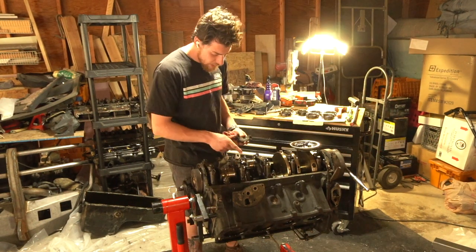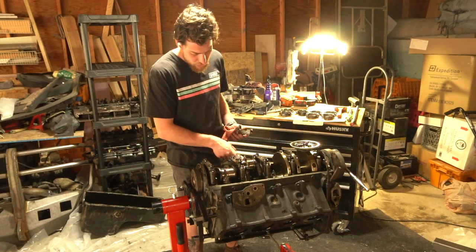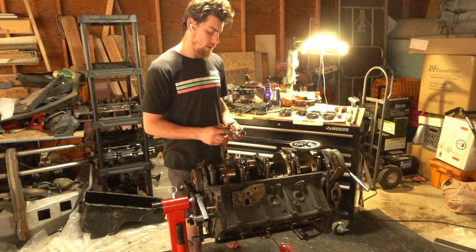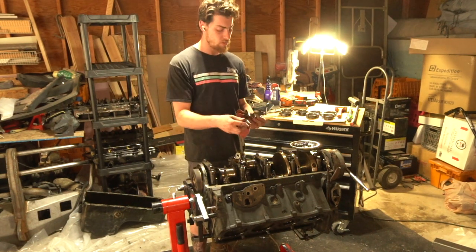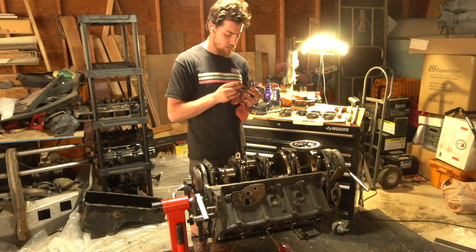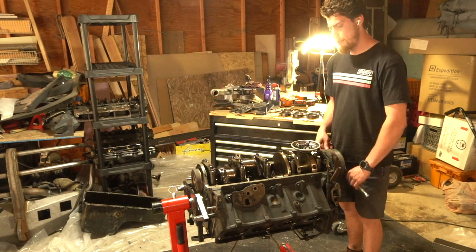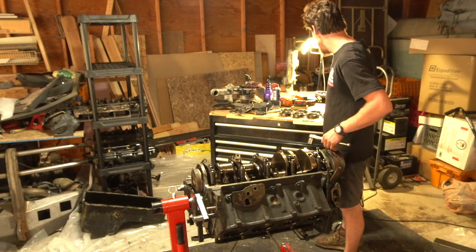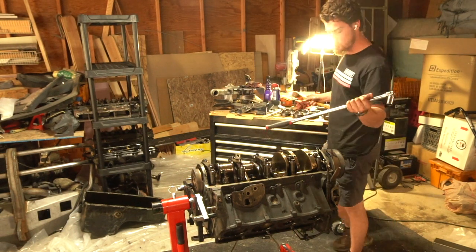The nice thing is this crankshaft is in perfect condition — no heat marks, no abnormal wear, which is really nice. In theory these bearings should be a softer material and take the brute force of things. We're going to start pulling some pistons out. I have a wrench on the crankshaft and I'm going to take the soft side of a punch, put it on there, hammer it, and drop the piston.